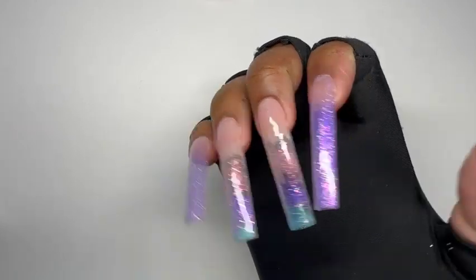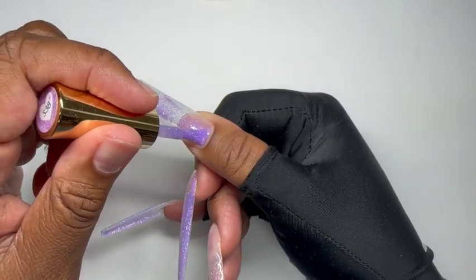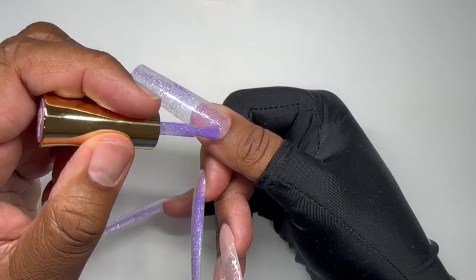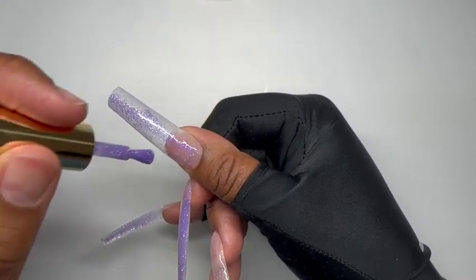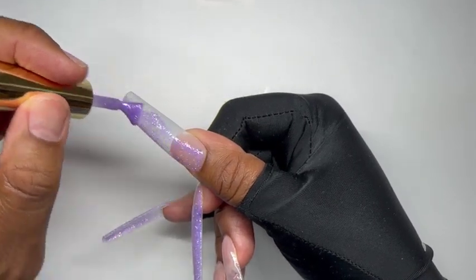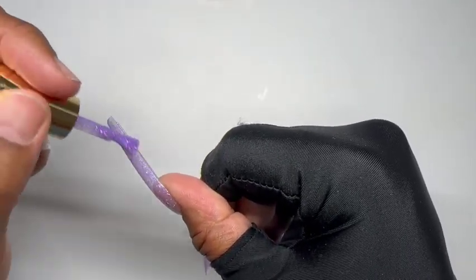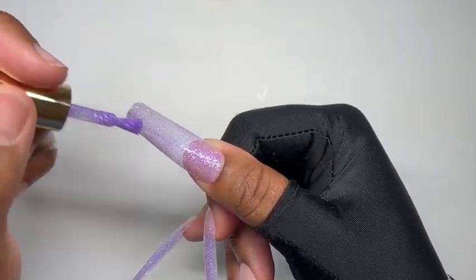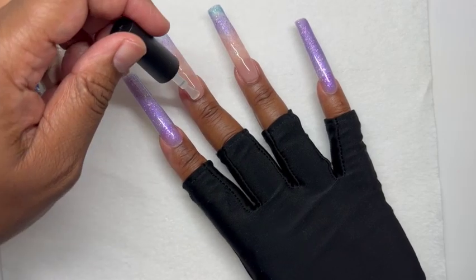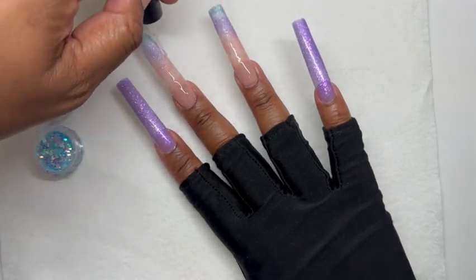I didn't want to over-complicate these nails — I wanted to keep them on the simple side. The goal of my channel moving forward is to do nails that are beautiful but don't take a long time and aren't too complicated. By day I am a project manager and my job is super stressful, so doing nails is the one thing where my mind can be set free. In every brush stroke my mind can escape — I love painting nails.